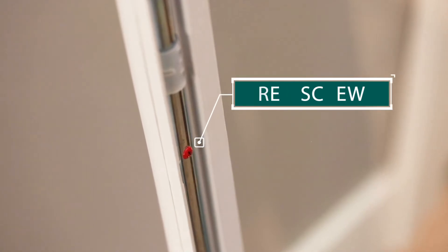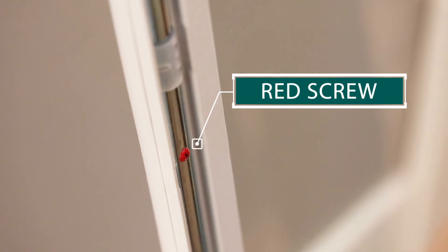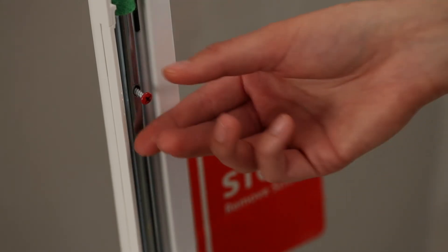The blinds will not function until the red screw is removed. The red screw should not be removed until you are ready to install the add-on blinds unit. Use a Phillips screwdriver to remove the red screw.